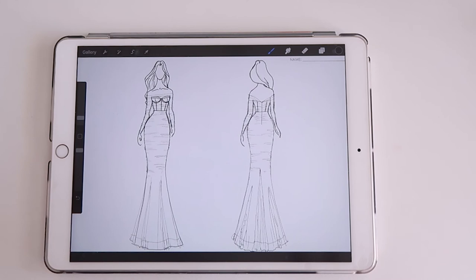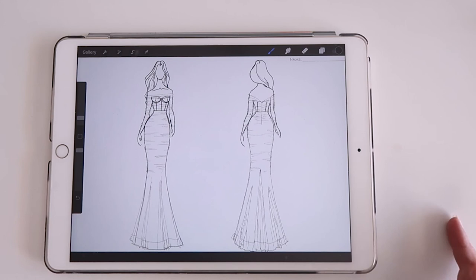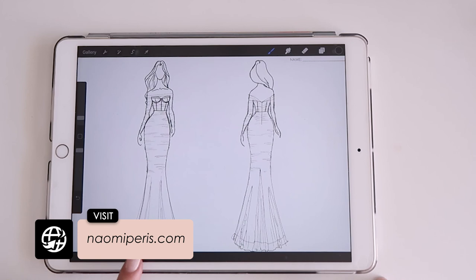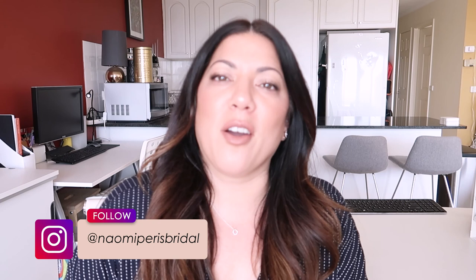That's pretty much it — I hope you enjoyed this video. I'm going to spec up this design for the factory now, dropping in the fabrics and all the details like the boning, but this is basically the sketch component. I think I'll have a talk to the client about adding more inserts — because there's a horsehair trim, it's probably not as necessary as I originally thought, but that element is there if she wants it. Please leave me a comment if you'd like to see a certain type of video, and don't forget to like and subscribe. See you in the next one!